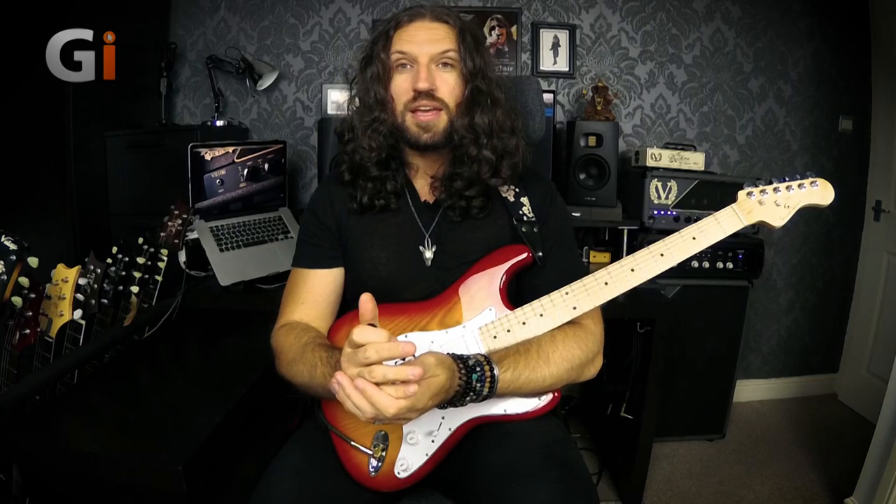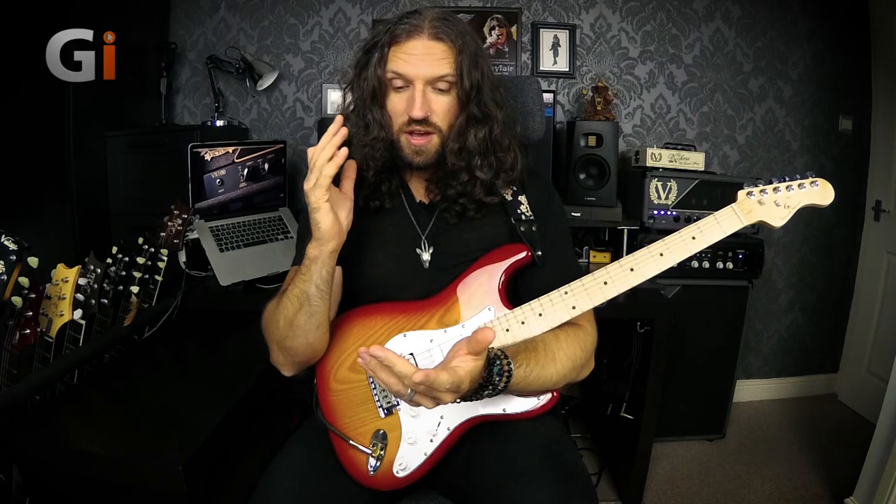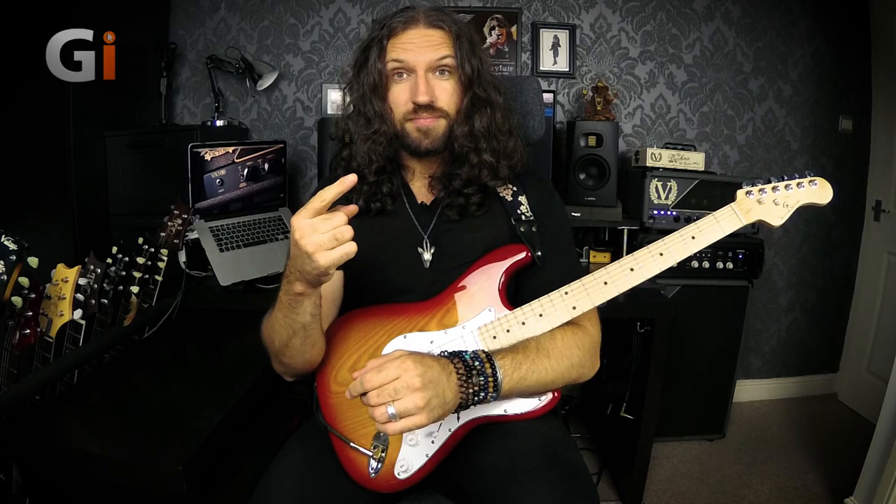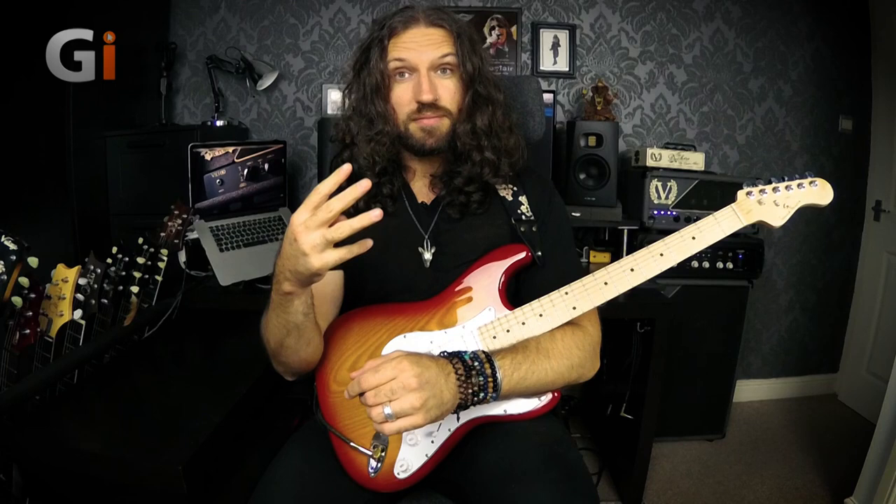So that's what good guitar technique kind of isn't. Let's talk about what good guitar technique is. Realistically, good technique is the technique that lets you play the music you want to play as reliably and as effortlessly as possible. It should conform to four criteria — and this is my opinion: your technique should be effective, it should be efficient, it should be sustainable, and it should be repeatable.